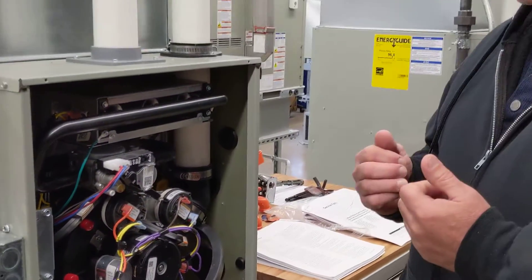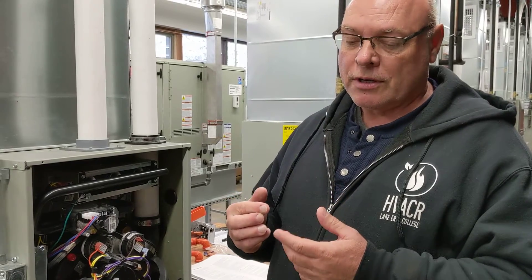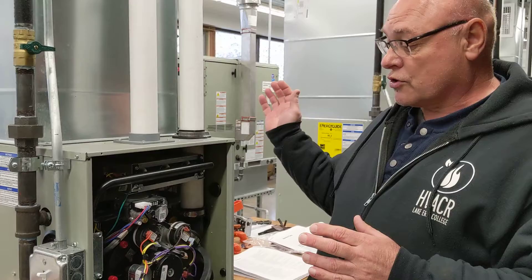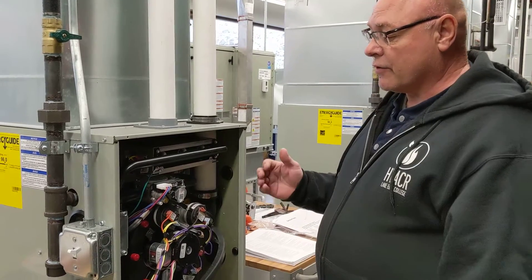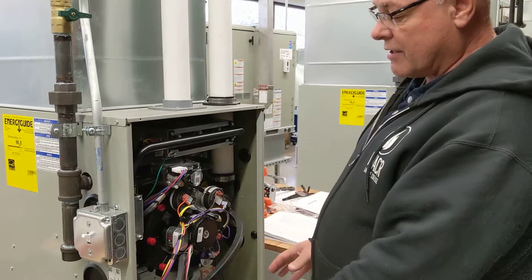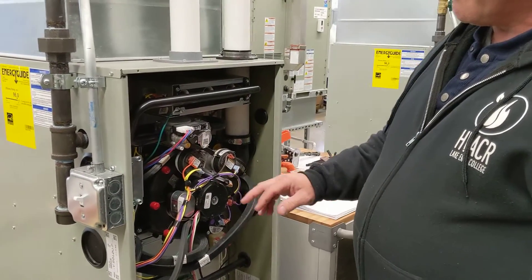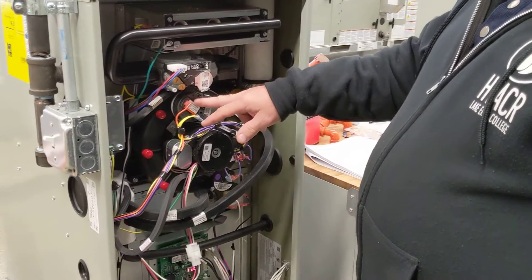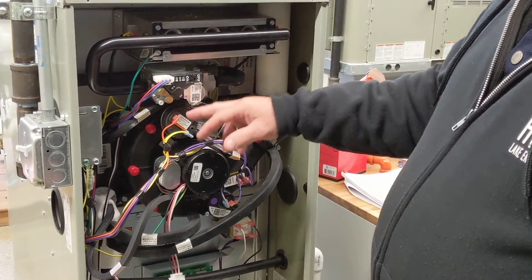The basic operation is: when we call for heat, since this is a two-stage gas valve, we're first going to our thermostat, and our thermostat must have two heating spots to hook up to. When you turn on your heat, your furnace will come on. It'll check all your safeties — if the safeties are all closed, the inducer draft motor will turn on. As it picks up speed, it will cause one of your pressure switches to close first, and that'll be your stage one.